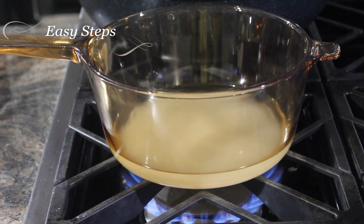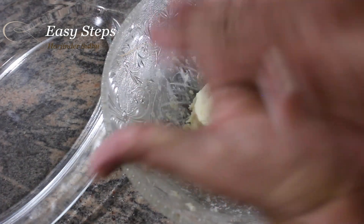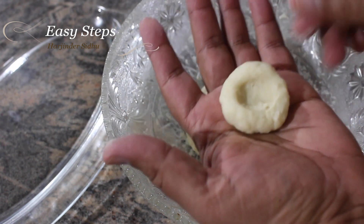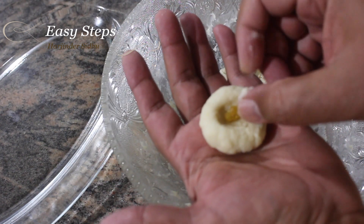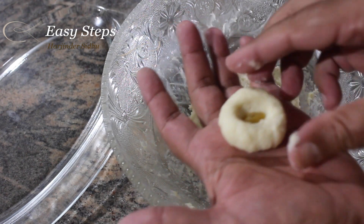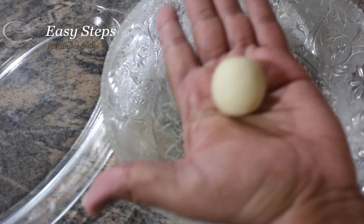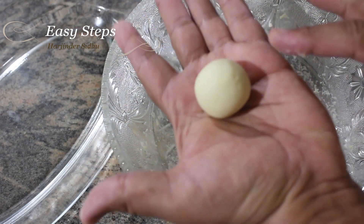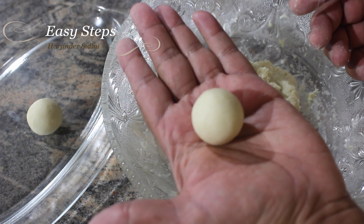The chashni is getting ready and I'll start working on the gulab jamuns. We're going to make gulab jamuns about this size. We're going to make a ball, flatten it out, and bring a raisin right in the middle, then cover it. Once the gulab jamun is rolled out it's going to look like this — that's the way we make gulab jamuns.